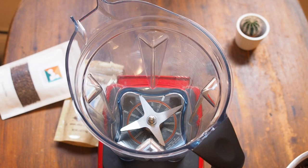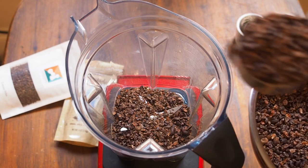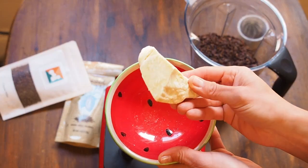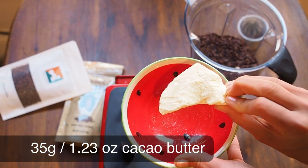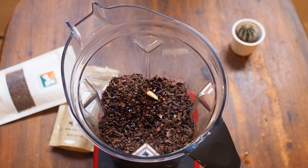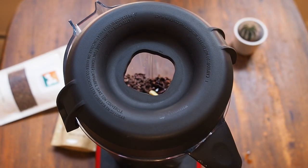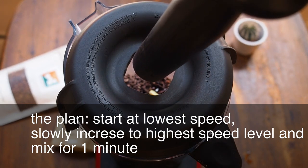We start by putting the 450 grams of cacao nibs into the mixer. First we want to melt the cacao butter — you can melt it in your microwave or in a pot on the stove, whatever works for you. I'll add the sugar a little bit later. I'll start at the lowest speed and try to get to the highest speed for a minute.